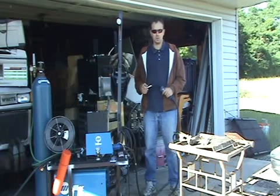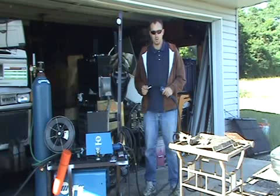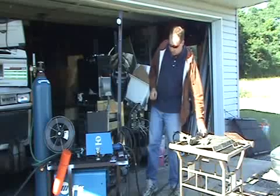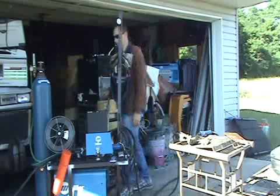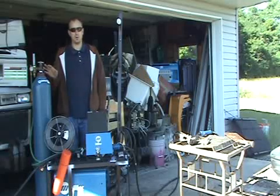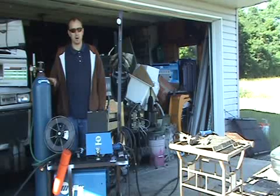Hello again, this is the Lightning Stalker, continuing on about MIG welding and some of the problems you can run into. I forgot to mention in the other video that you can run into some real serious trouble if you do not handle your shielding gas tank properly.